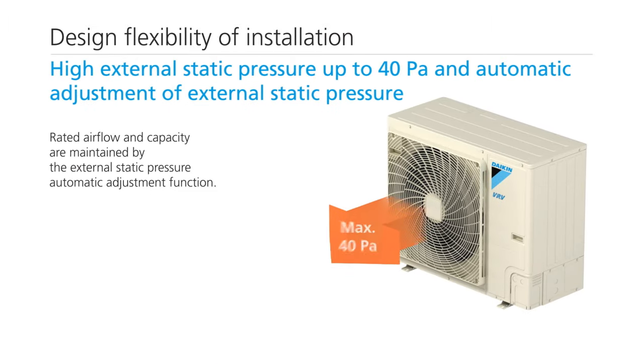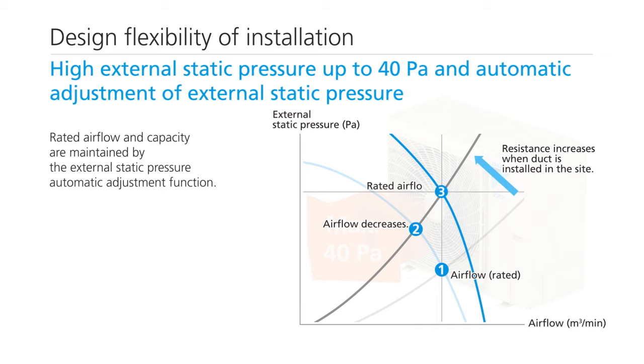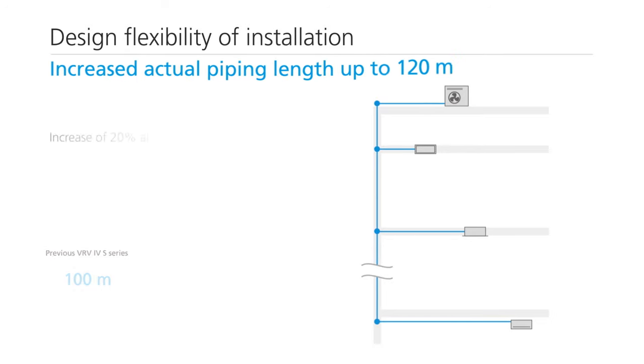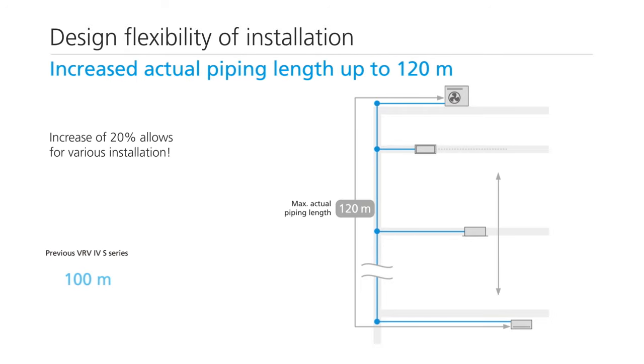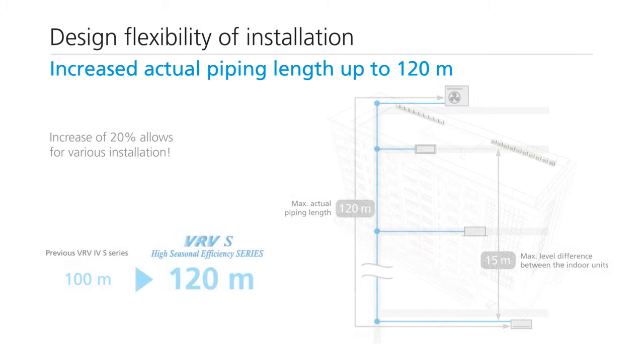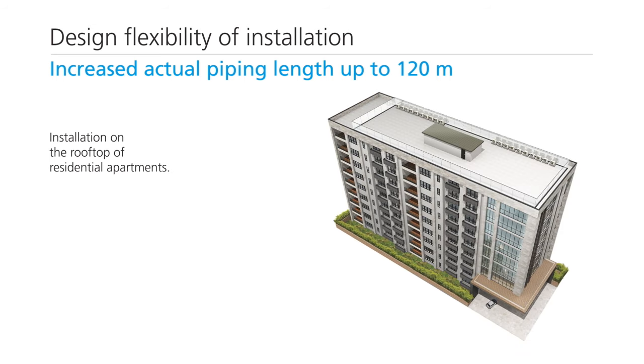The external static pressure automatic adjustment function maintains the rated airflow and capacity by adjusting the external static pressure. The actual piping length has been increased to 120 meters, and all units can be installed on the rooftop of residential apartments.